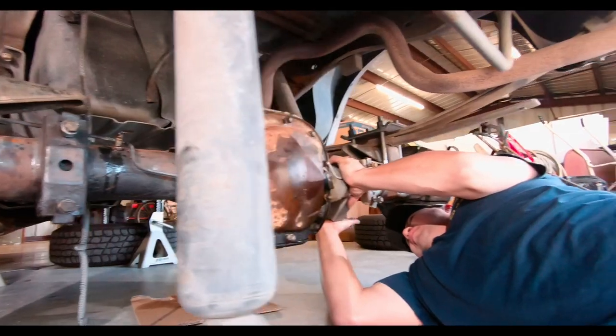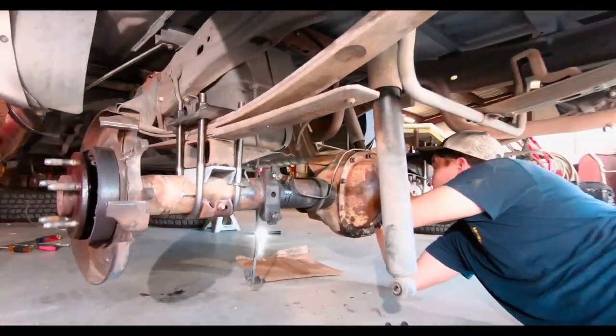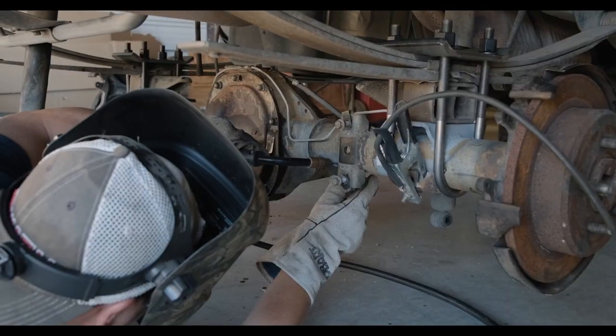Andrew then measured and welded the new shock mounts in place. When doing this swap, you will have to either weld new ones or cut off the existing ones and re-weld.